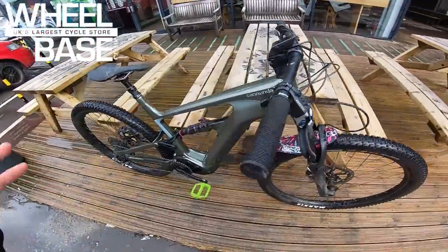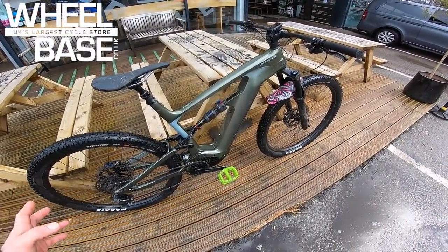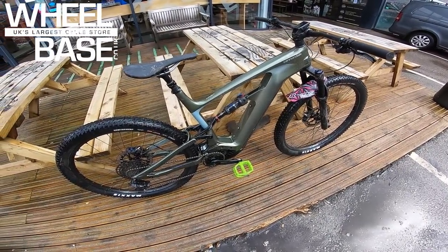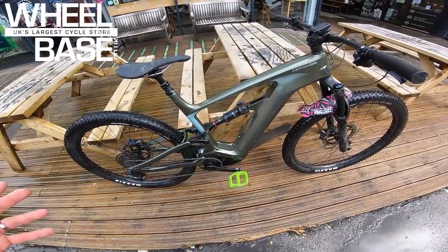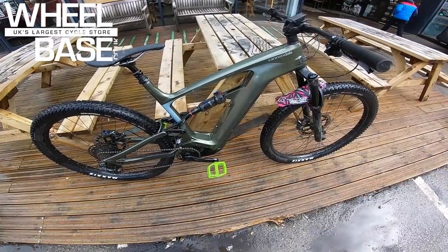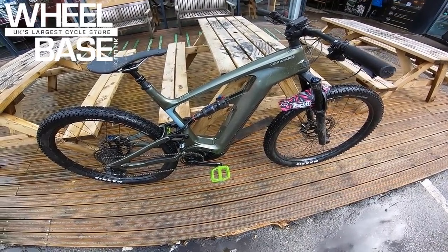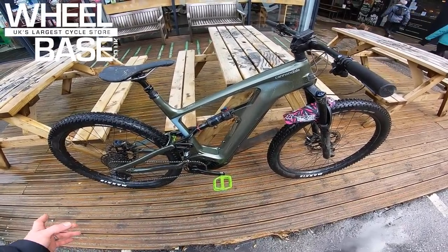I haven't ridden this or the unpowered Habit yet, but my mate Ross — photographer for MBUK — has a Cannondale e-bike as his long-term test bike and he absolutely loves it. He says the handling just syncs with him; he can ride it really naturally. He's put hundreds of kilometres in, and I've seen him on it in Torridon in the Highlands — he was definitely enjoying it.